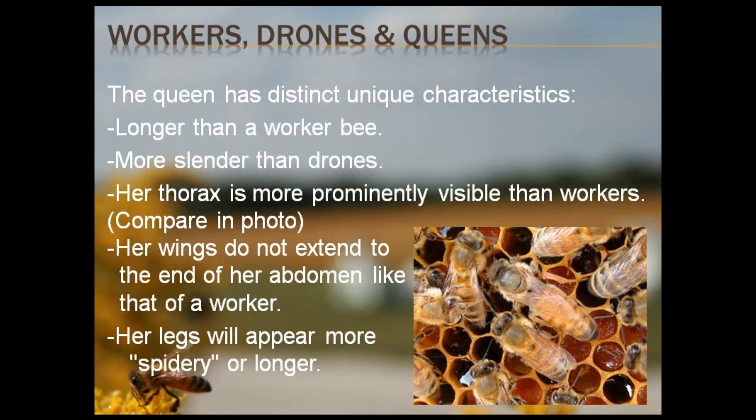Now let me give you five easy tips to help you find your queen. First, notice in this picture that the queen is longer than the worker bee beside her. Secondly, remember she is more slender than male drones. Thirdly, her thorax is more visible than that of workers. Fourthly, her wings do not extend to the tip of her abdomen, as with workers. And fifthly, her legs appear more spidery or longer, especially when she is laying eggs.